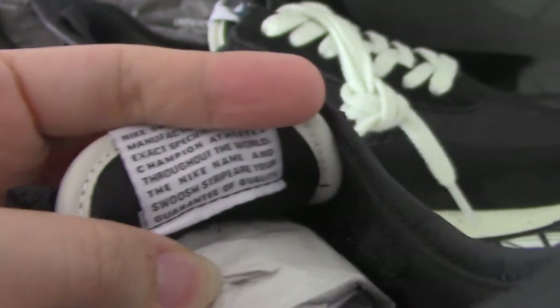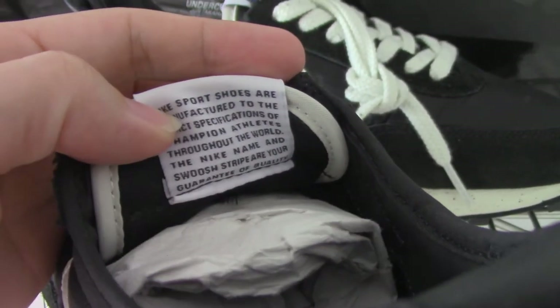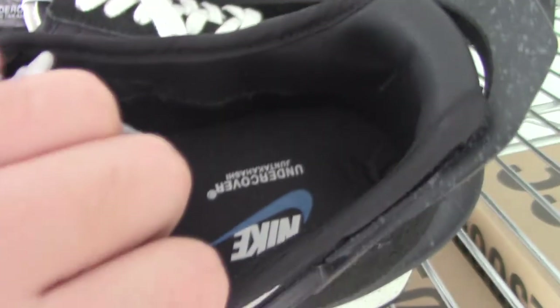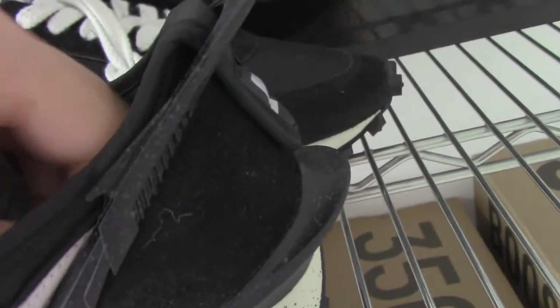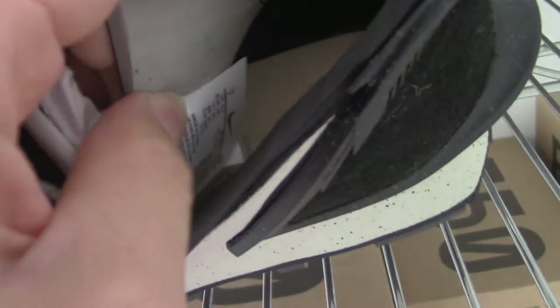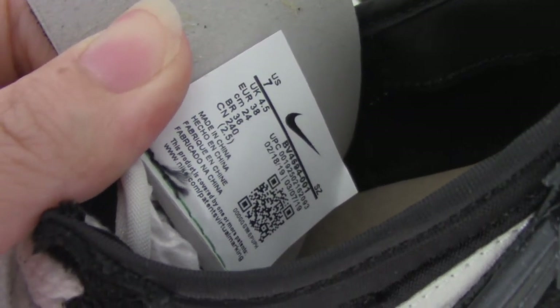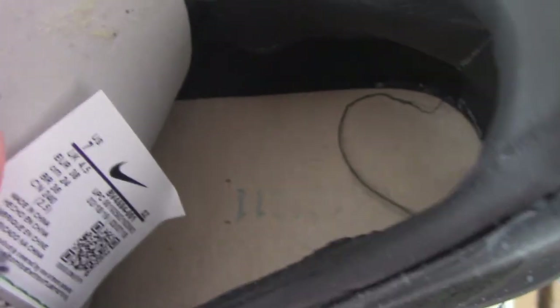For the side tag, this one is on the back side of the shoe. It's got the same as the side tag — the shoe details — and the inside has a little pink element.